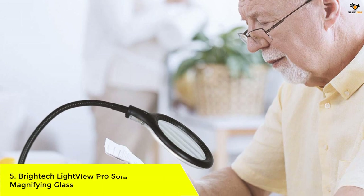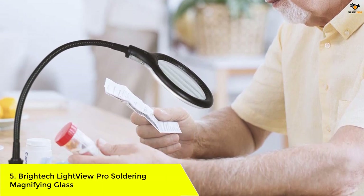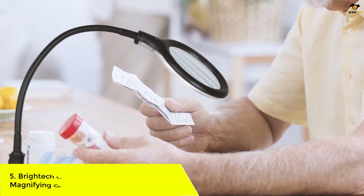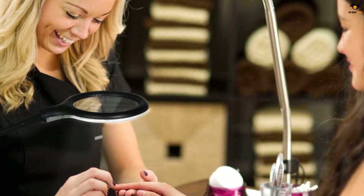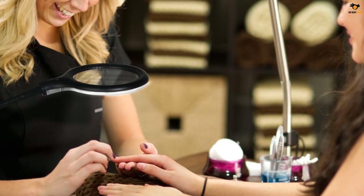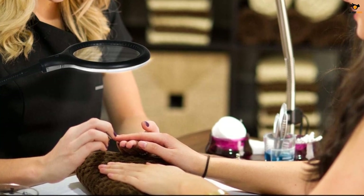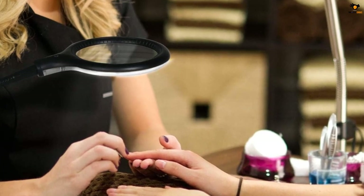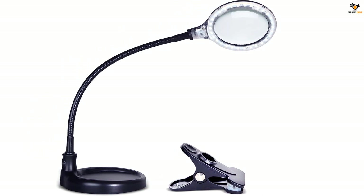Number 5: Brytec Lightview Pro Soldering Magnifying Glass. Brytec is one of the popular brands known for providing the best lighting solutions. Among their product range, the Lightview Pro Flex is the perfect option for your soldering needs. There are two main reasons why we chose this product as our first recommendation: it is a two-in-one product which lets you use it as a desk lamp and magnifier, and the other reason is its magnifying clarity.